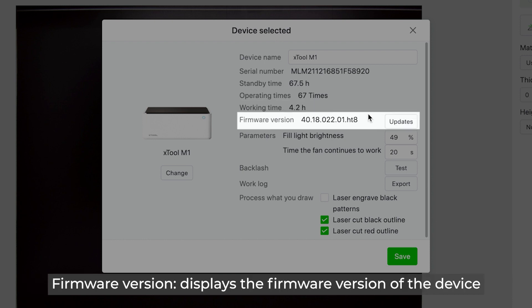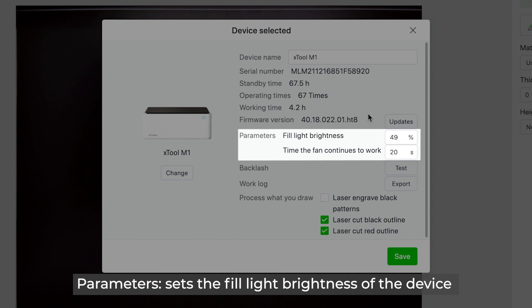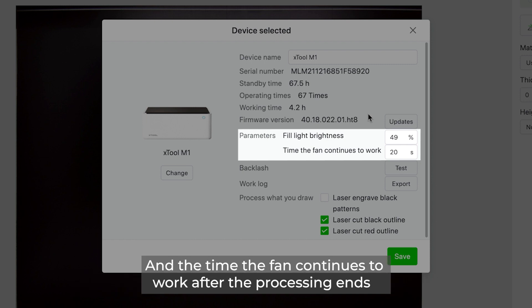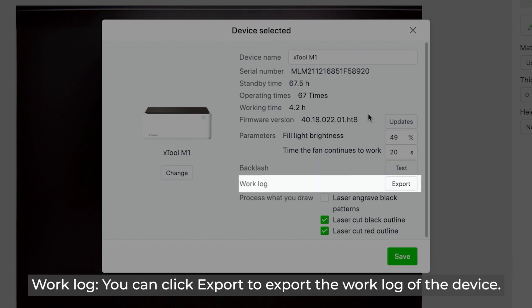Firmware Version displays the firmware version of the device — you can click Updates to check for later versions and update the firmware. Parameters sets the fill light brightness and the time the fan continues to work after processing ends. Backlash: click Test to test the engraving deviation when the laser module moves in a reverse direction. Work Log: click Export to export the work log of the device.